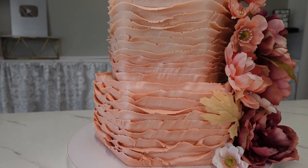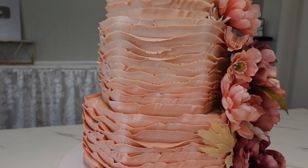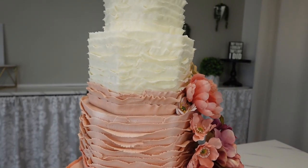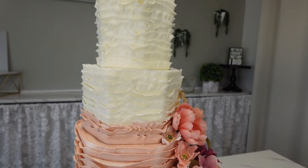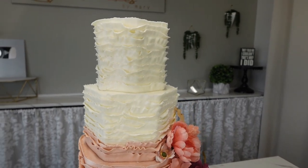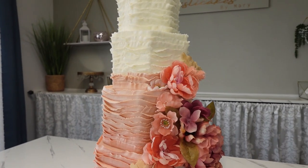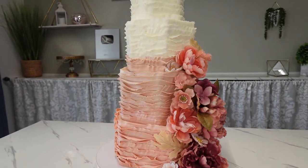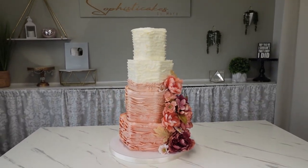Hey guys, welcome back to my channel! For this tutorial we have another fall wedding cake — wedding cakes seem to be my thing right now, but that's okay. This one is a buttercream ruffle ombre cake and each cake was a hexagon, so I'm going to show you how to do this.